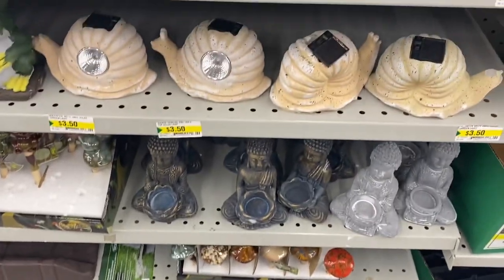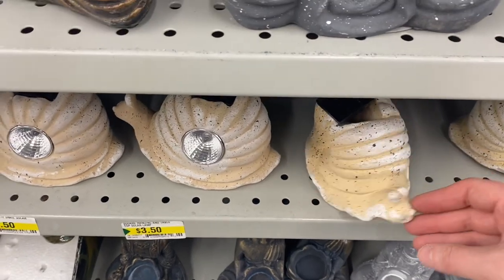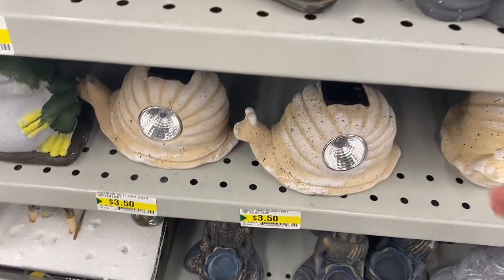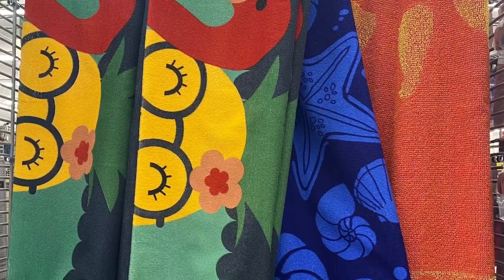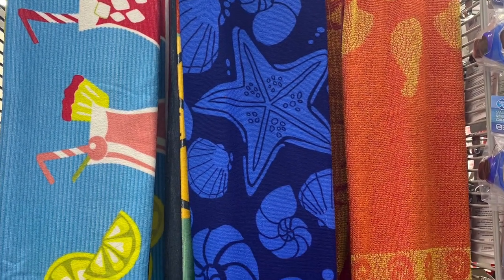And some more great garden options — these snails, they light up. $3.50. Some great beach towels — I've showed the flamingo before with the pineapple, they're $4.00. They also had one with drinks, the starfish, the orange one. Great price point for $4.00 if you're going to the beach.